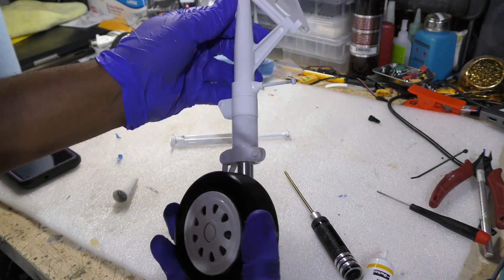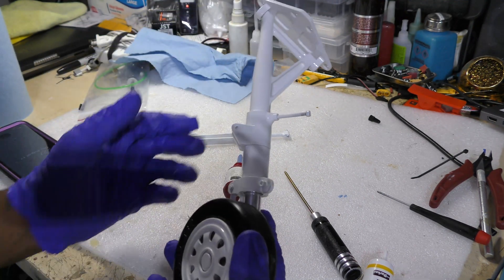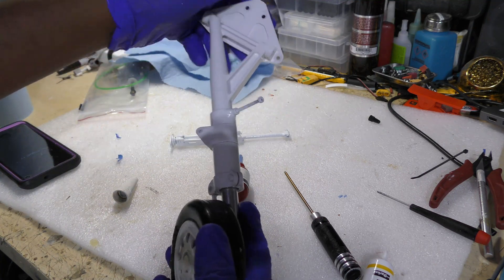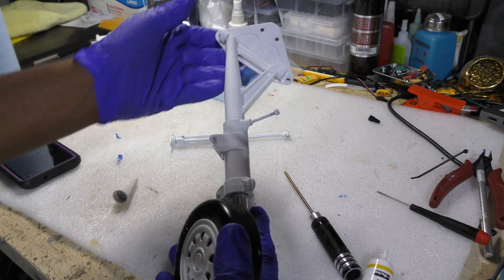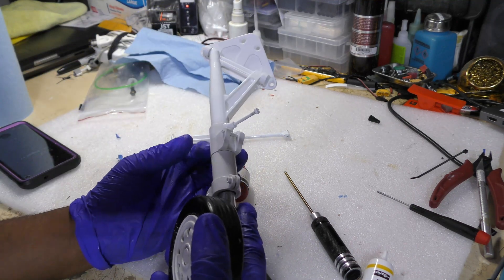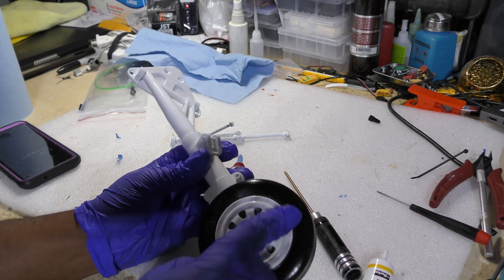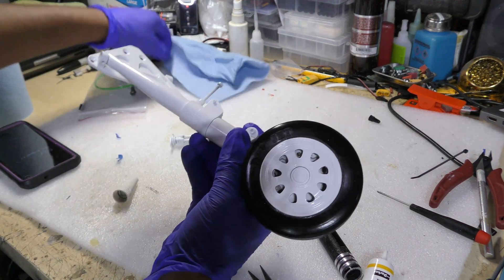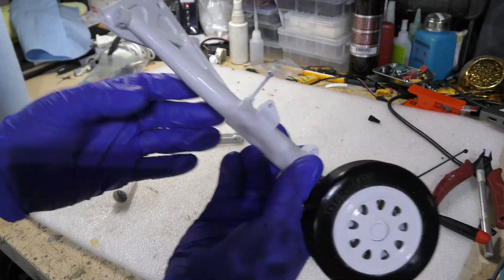The next step will be to reinstall, but first I'll let these keep curing. They've been painted and sitting for about three days; I'm going to let them sit for another two days — about a full week — and that should allow the enamel to fully cure. It's looking really, really good.